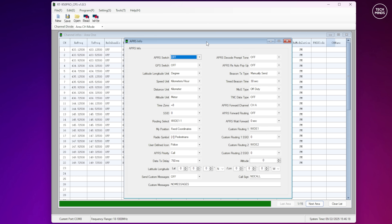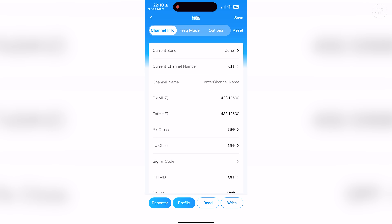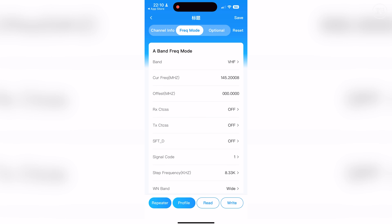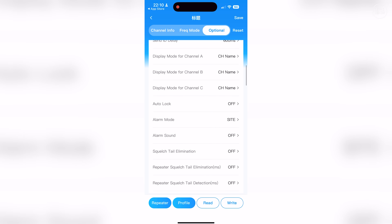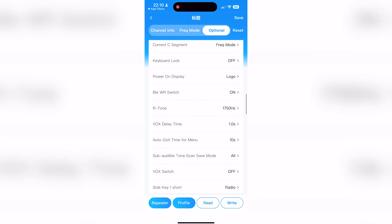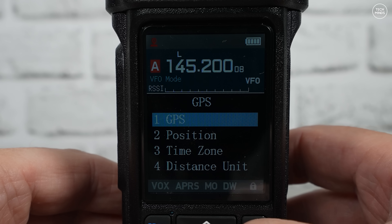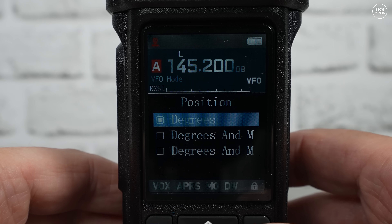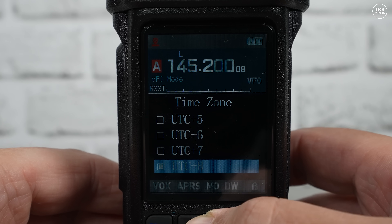I guess CHIRP support will also be available by the time this video comes out. You can also use a mobile application to program the radio as it supports Bluetooth. Bluetooth support is enabled within the menu, but I believe this is only for programming — no Bluetooth audio is supported, so no Bluetooth headset support with this model. This radio also has GPS built in; the GPS can be used for the APRS feature.